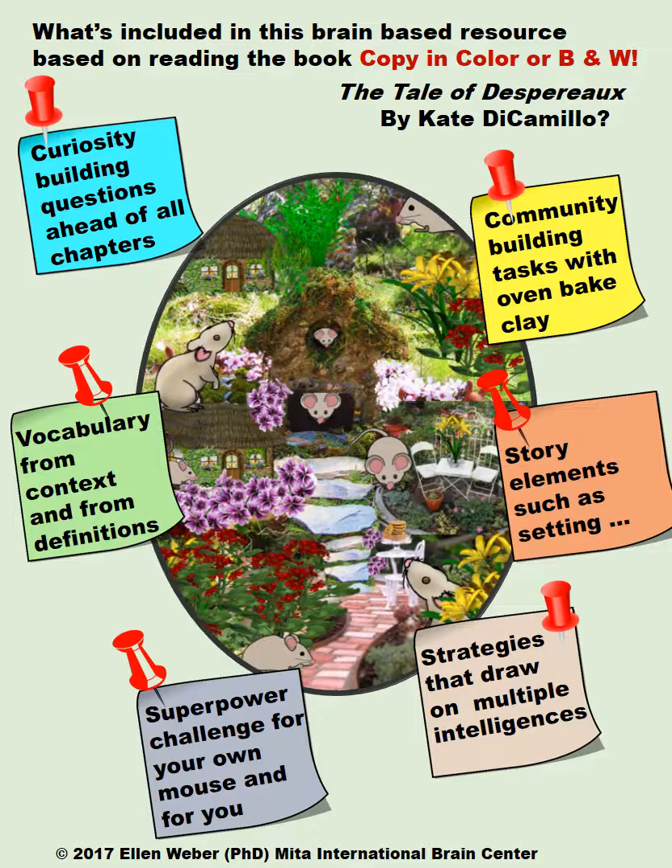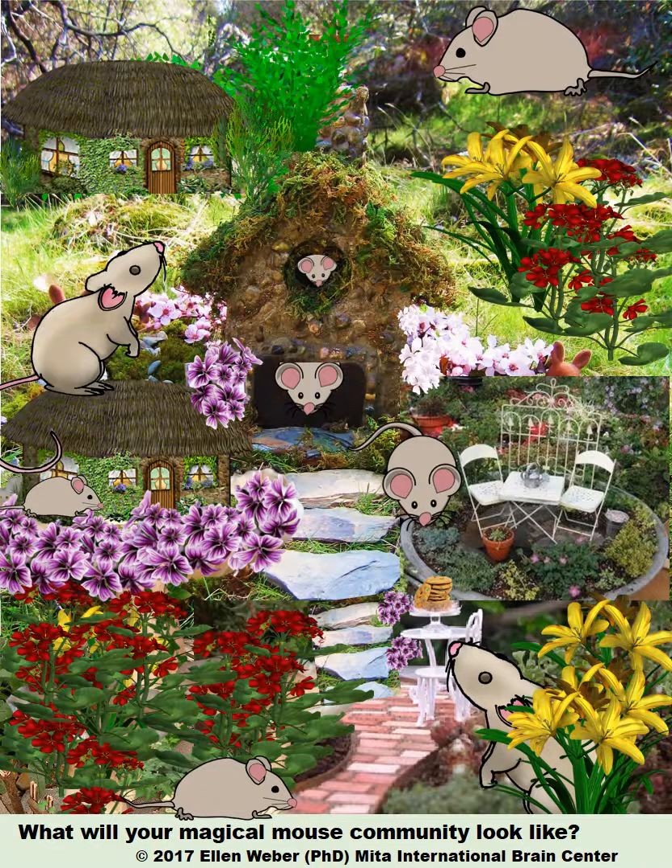They'll also use multiple intelligences. Here is one little village that was built using different materials. The students using this resource are going to be using oven-baked clay if possible — it only takes a little bit to build these small features in their magical mouse community.